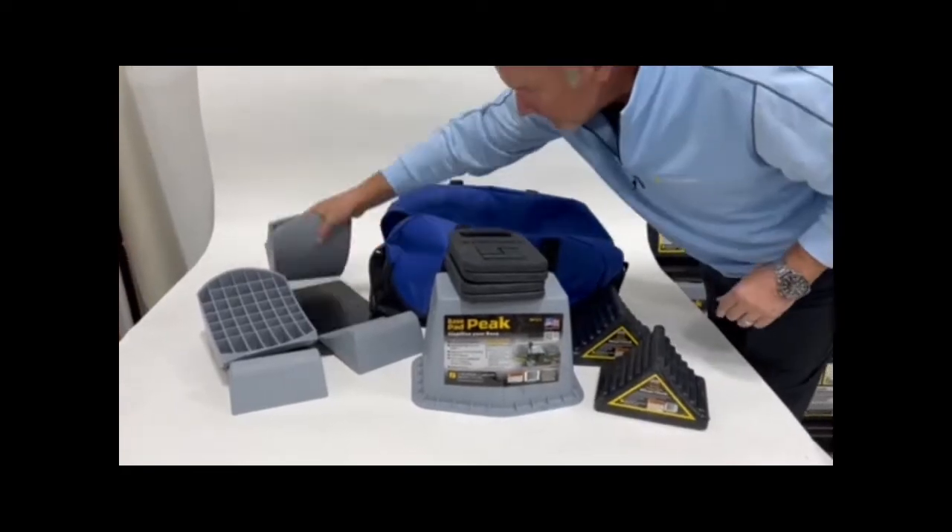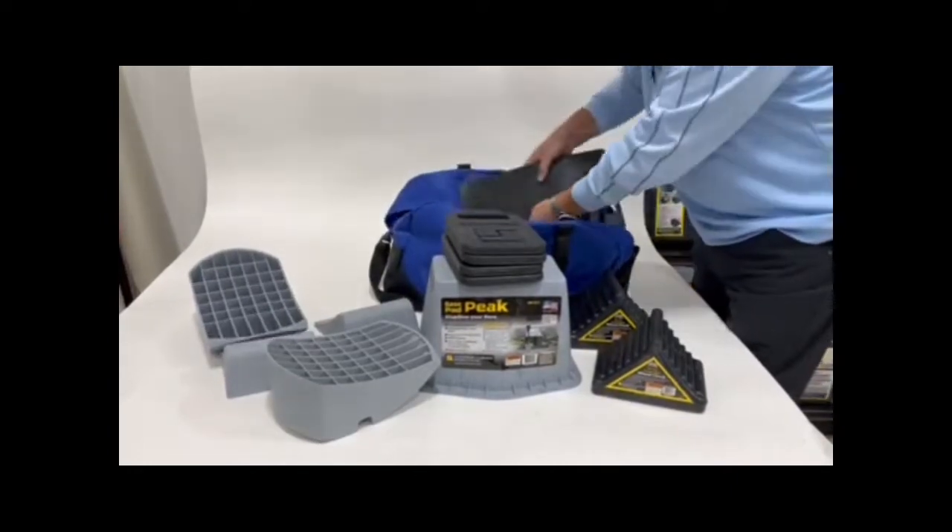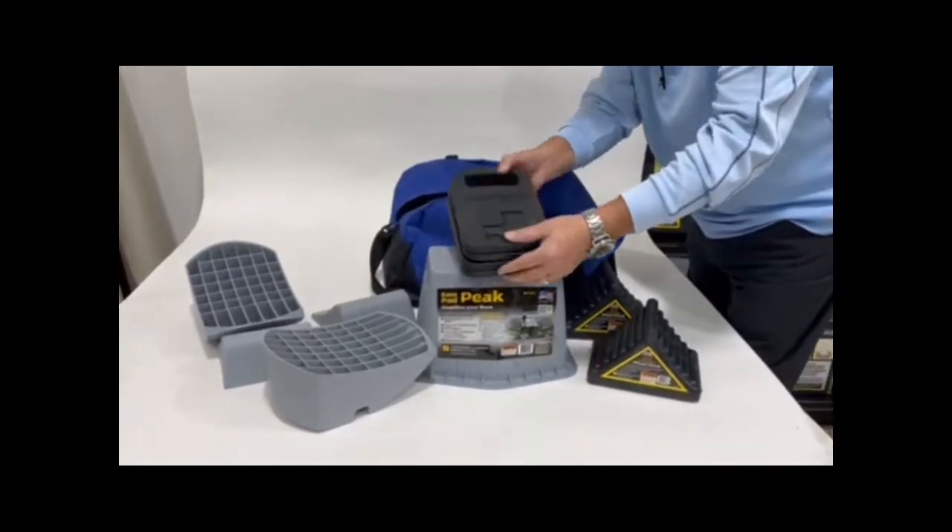Let's pack this all up in the bag real quick. It assembles pretty easy. We start with our flat rubber pads on the bottom of the bag. We continue with flat rubber.